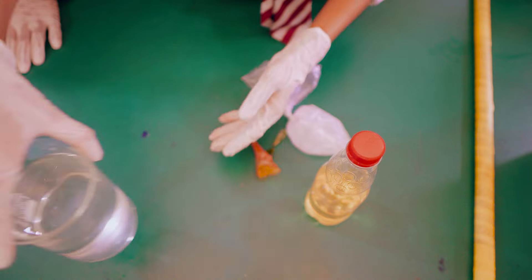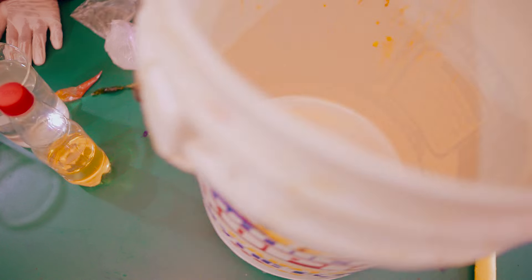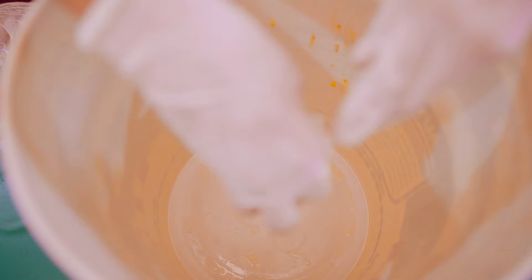Then you have one liter of water, although you need three liters of water for this measurement. Then you bring your bucket and put the textophone inside.